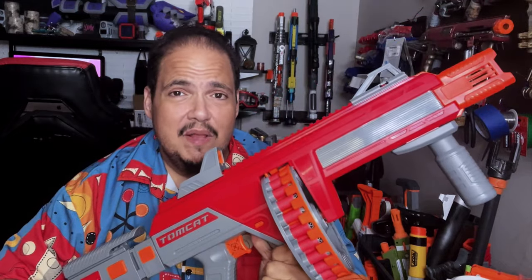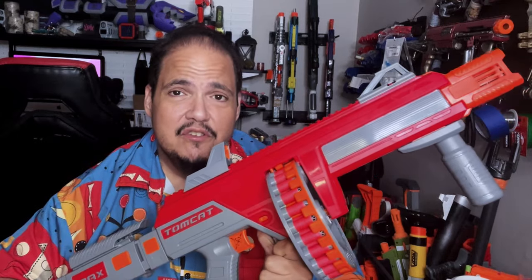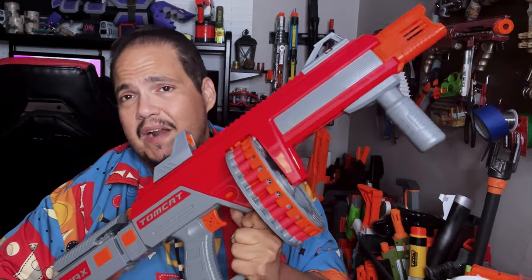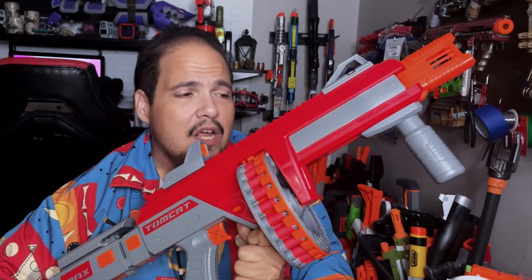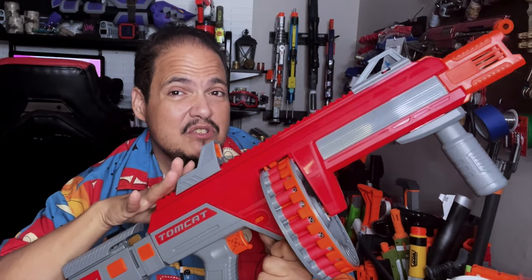Regarding other modifications, you could probably put in an upgraded spring, add some spring spacers, and brass out the barrel to get a little more power. But power-wise, I think this blaster is good as is.